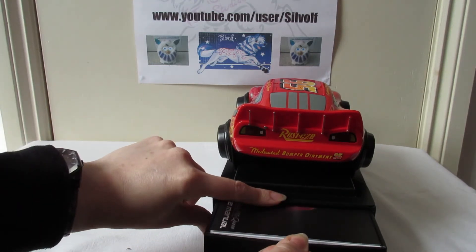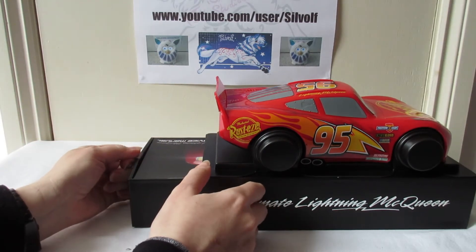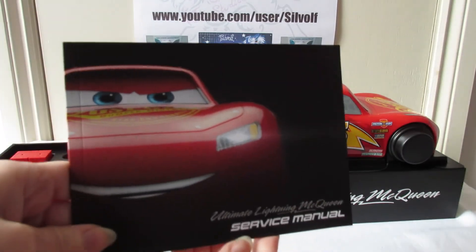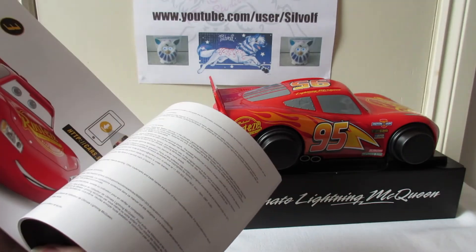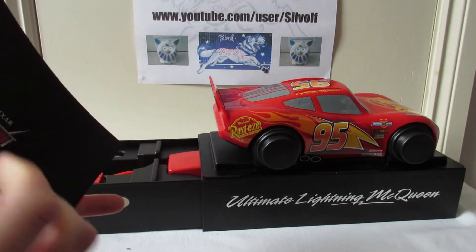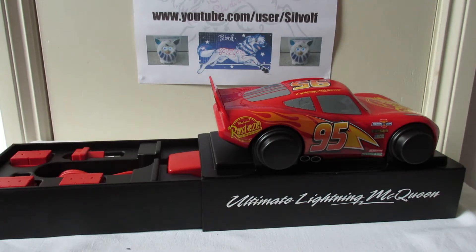Opening that tab, turning it sideways so you guys can see inside - we've got all sorts of things. There's a service manual with color pictures and instructions in a range of different languages. They like to give you every single language possible, which is cost-effective - they just have to do one manual for everyone.